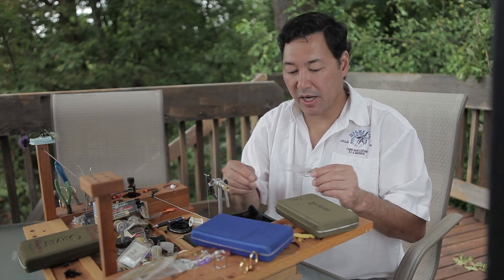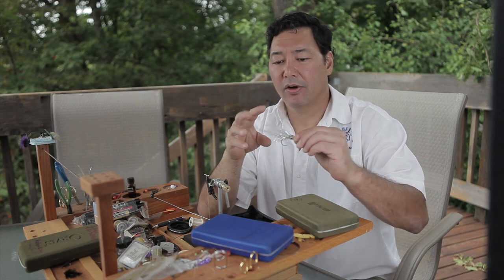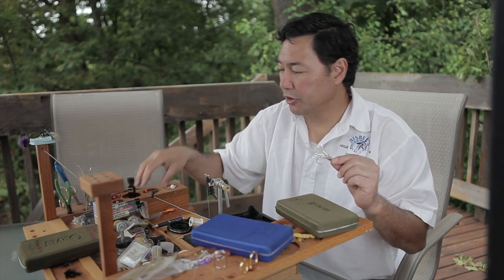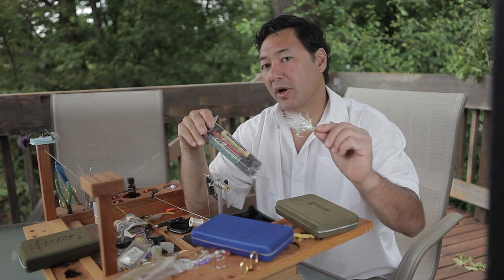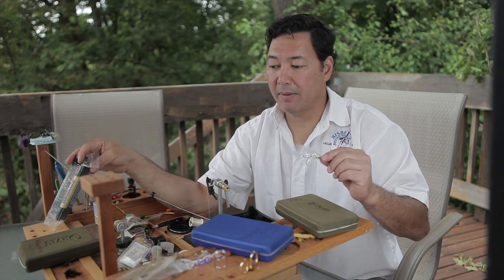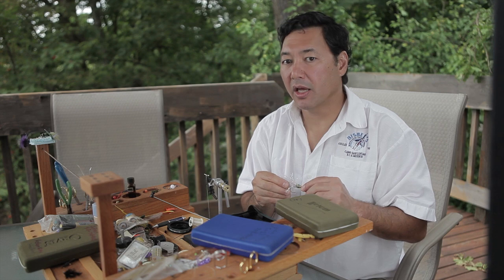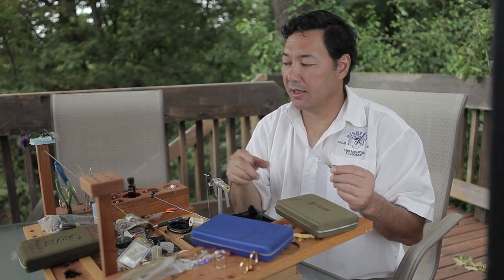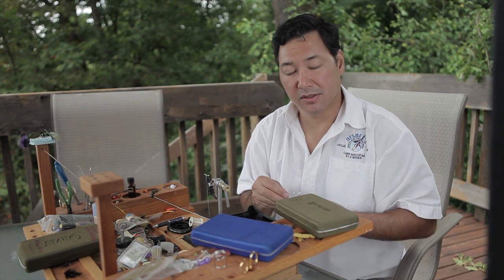One other thing — as I start to tie up more and more flies, especially saltwater big pattern flies, I just tie them in white. I'll bring along waterproof pens and just color them in to match whatever the hatch is happening, whatever bait fish or whatever things are happening. I'm starting to do that with more and more of my flies. So that allows me to tie up one thing in a variety of sizes and then customize the coloration as per my observation on site.